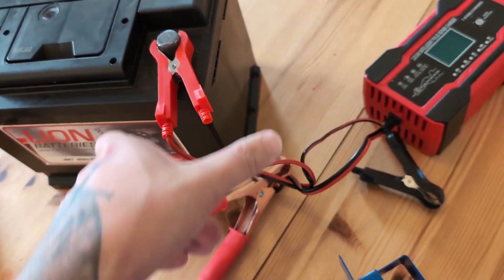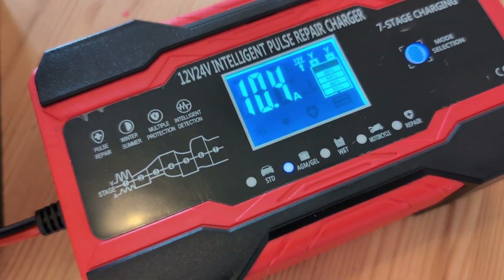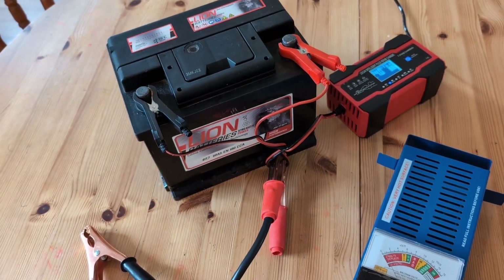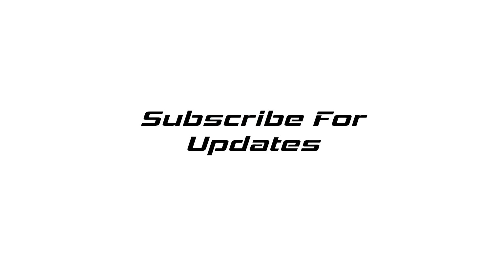And there we go — off he goes, he can go and start his car. Nearly there. If it doesn't start next time, it's because his car's knackered. Like, subscribe, all that stuff — that'd be great. If not, who cares? See you later.